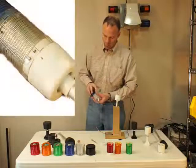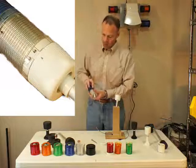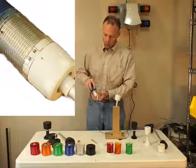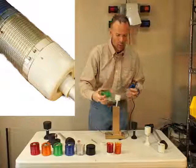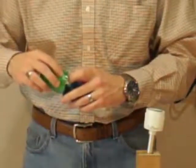What you're going to notice is on the top of each module there is a small triangular arrow, and on the base of the next module you're going to see a lock and unlock. What you want to do is line up the arrow to the unlock, push it together, and give it a little rotate until you hear that click. So we'll go ahead and put the rest of these modules together.